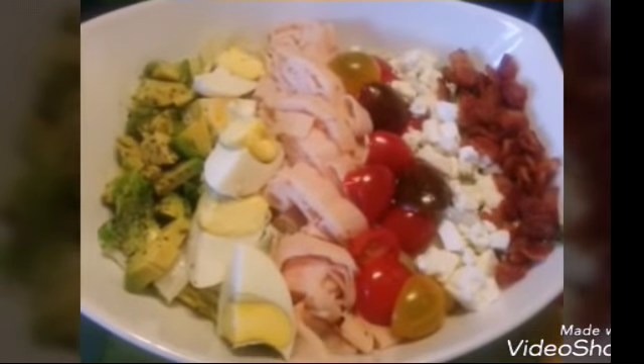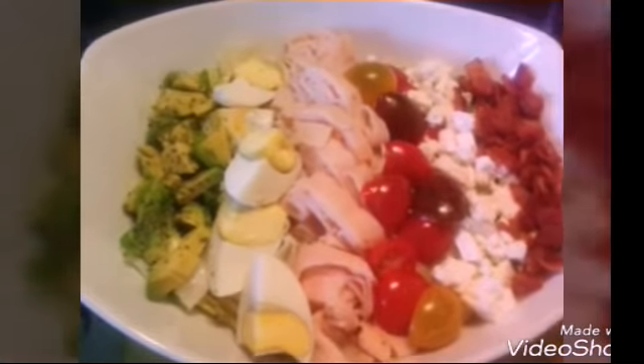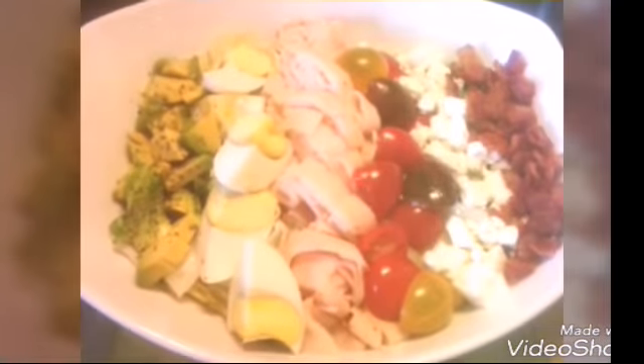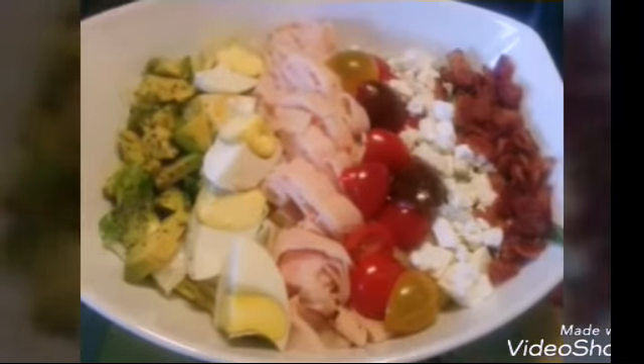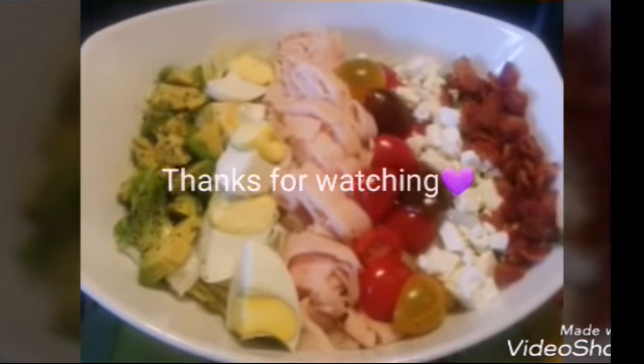So there you have it — enjoy and make this delicious, easy, fulfilling Cobb Salad. I'll catch you guys on the next Dill Mill, bye!